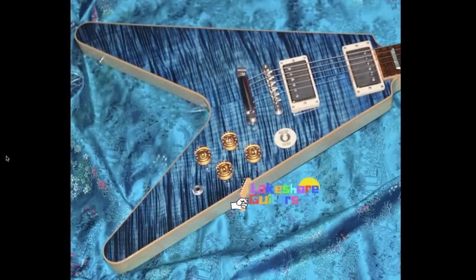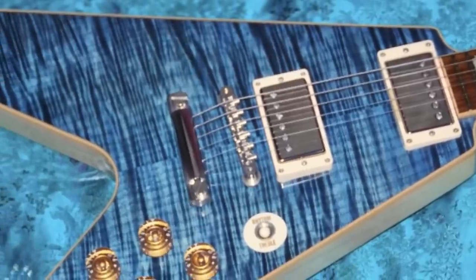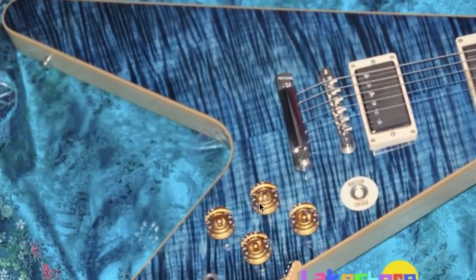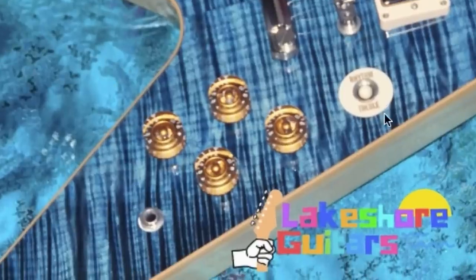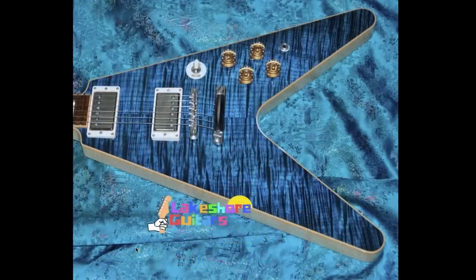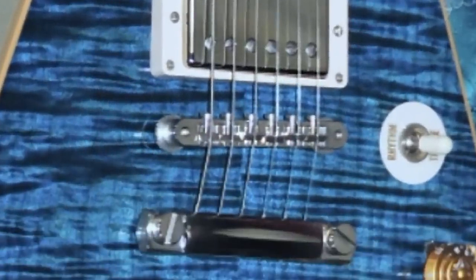Starting with a flying V that's guaranteed to take your breath away. Look at this thing. There's no pick guard, it's got a blue flame maple top — you've never seen that before. And it's got like a Les Paul layout going on here, with two independent volumes and two tone controls, your output jack right here, and a toggle switch located in this area with a poker chip.